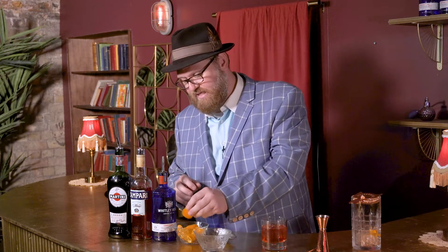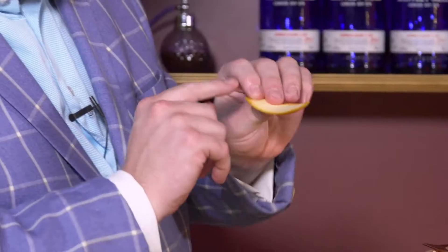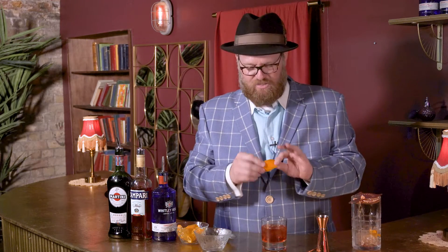Now, because we want to have a nice little garnish and just a little extra of that citrus, we're going to take the rind of the orange. I've already kind of pre-cut this, but you get really close to the edge here — you can see the white, and it's not too much of that white. You're going to kind of work it out a little bit and the oils start to kind of work their way out.